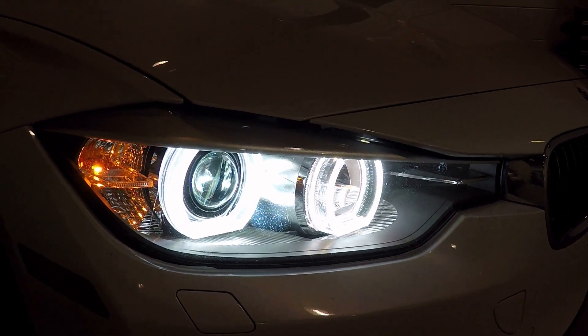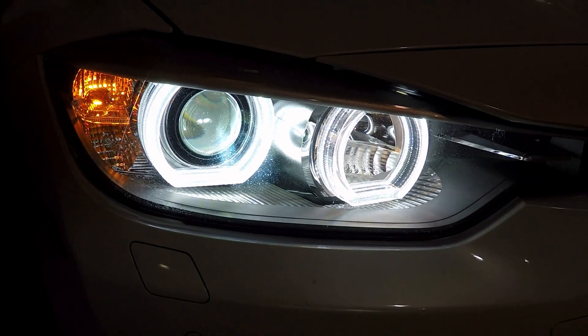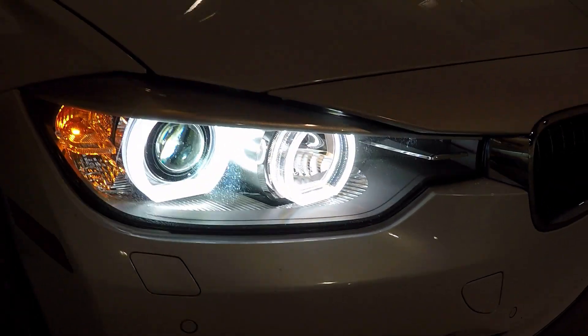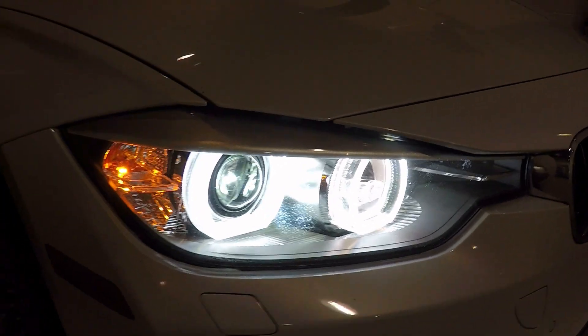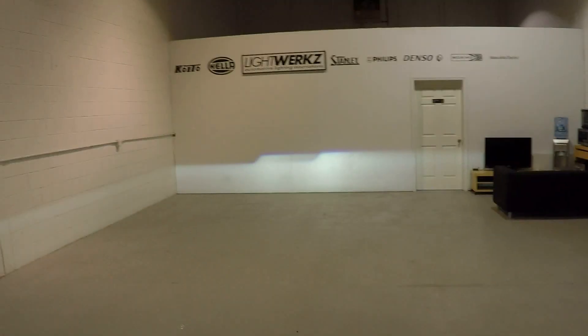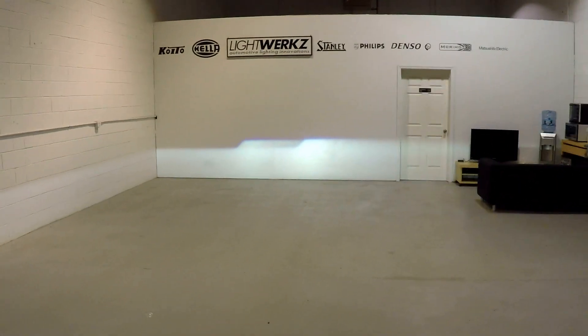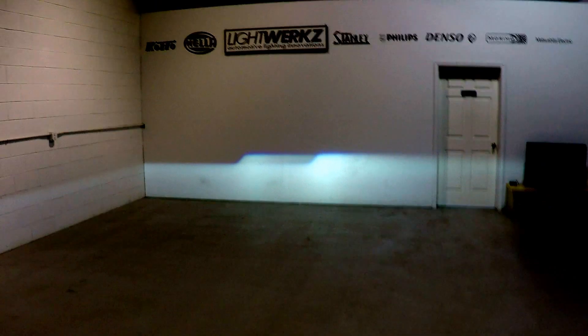They've got quick warm-up times. You can see once it's fully warmed up, it almost matches the halos perfectly. These are going to break in over a few weeks — they'll be pure white. Right now they're a little bit warm compared to the halos. So here's the output of the Morimoto H1 — Hilux ballast, Morimoto 5500 Kelvin bulbs.